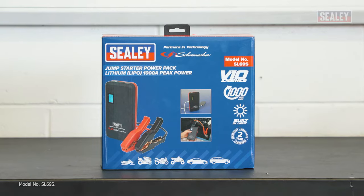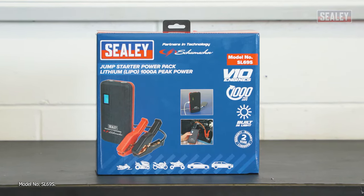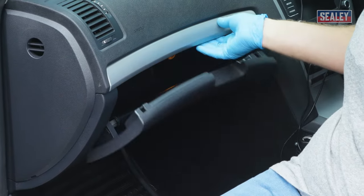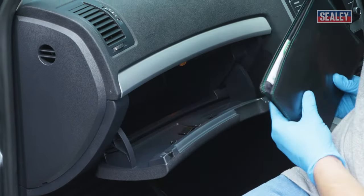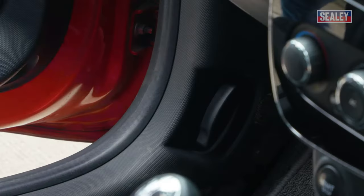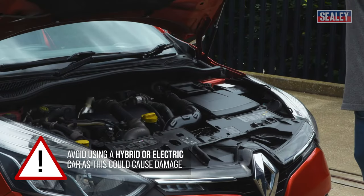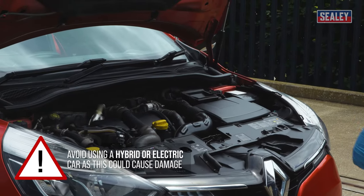If you suffer a breakdown caused by a flat battery, a jump-starter power pack can get you or another broken-down vehicle back on the road without the need for a donor vehicle. It's essential that you follow the vehicle manufacturer's instructions to suit the specific jump-starting procedure for your vehicle. Some types of vehicle require a specific method of attaching the leads or may not be suitable for starting using this method at all.